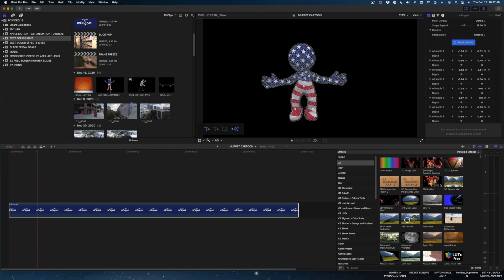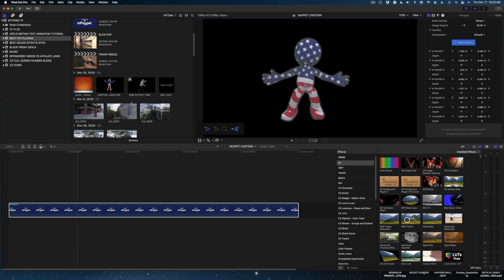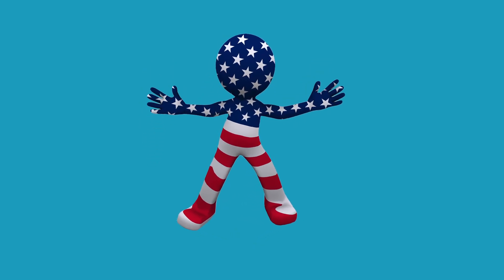You just want to start moving your guy here. Go down a little further in my timeline. You just saw me in a few seconds make this character jump in the air and land. It's a pretty basic move, but with more time, if you had something very specific you needed this character to do, you could easily achieve it with mPuppet. It's especially great if you have a client that has a character in their logo — you can actually animate that character and it really wows them.